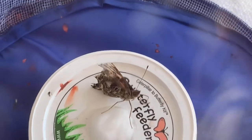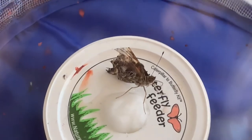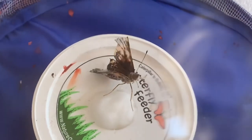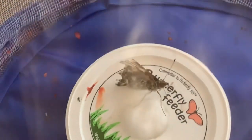I can just keep it in here and see how things go. I tried my best, my heart was in the right place, but my skill level and the butterfly's stress just didn't work out.